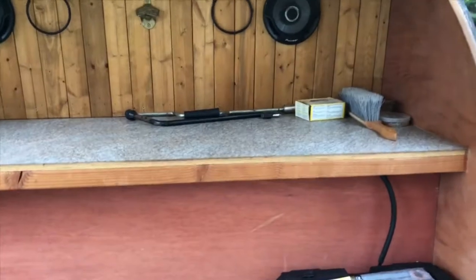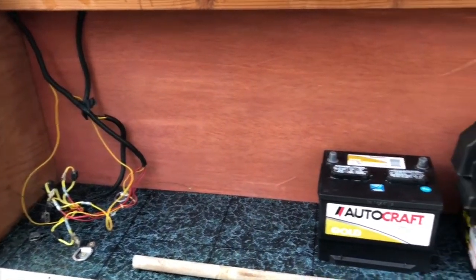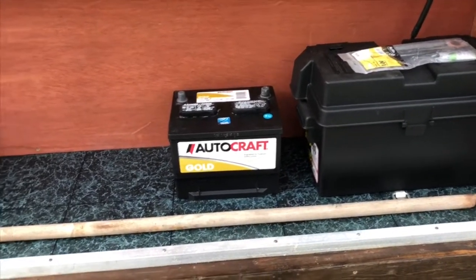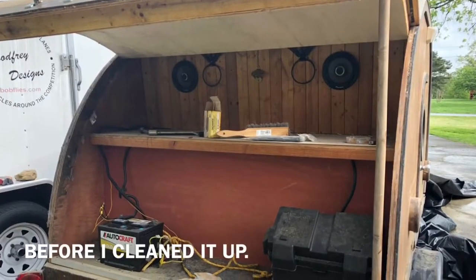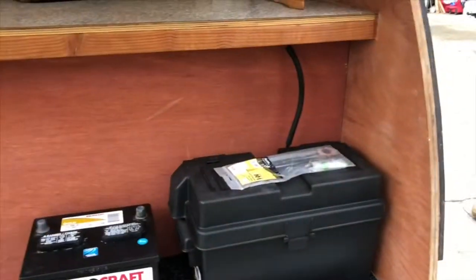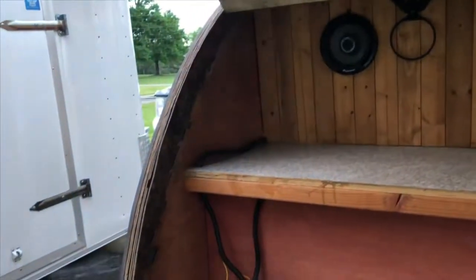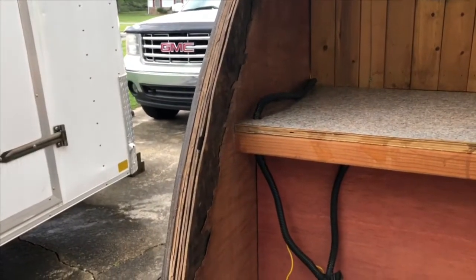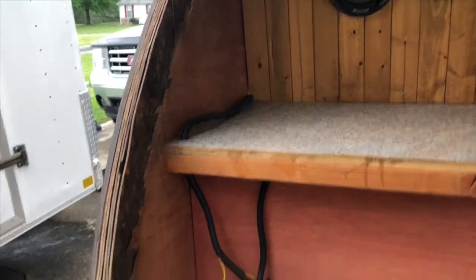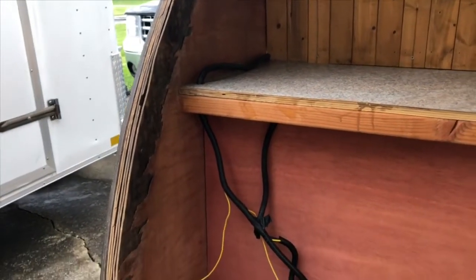He never did finish the back — he was going to put a little two-burner stove here and a little sink over there, and that's what I'm going to end up doing. He left a battery box and a battery in there, so I need to get a new battery. He's got some wiring coming out and some speakers up here. You can see right here the worst of the water damage — the whole side is just split. What I'm going to do for right now is put some TiteBond 3 glue down in there, shoot it in with a syringe, and clamp it all together.